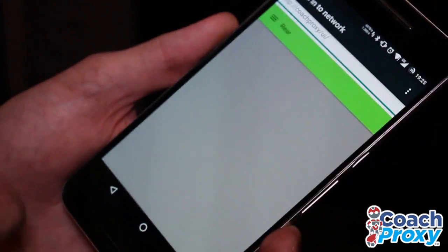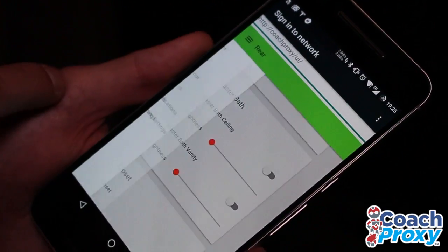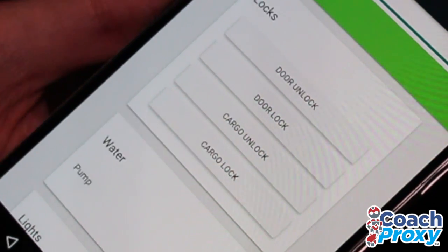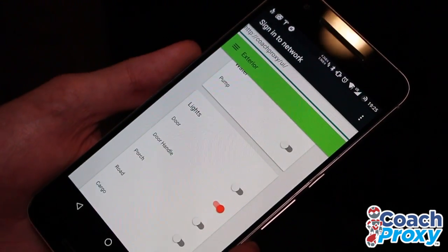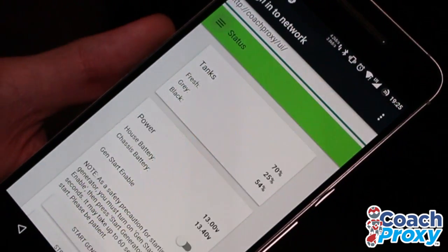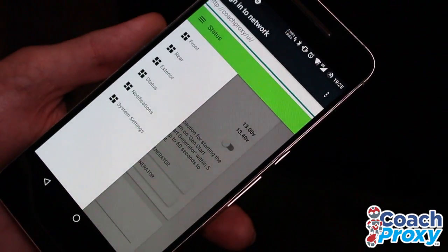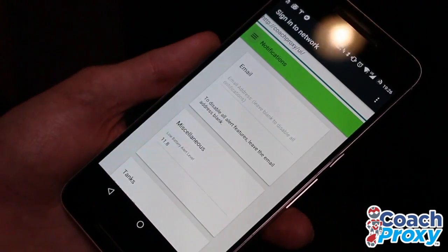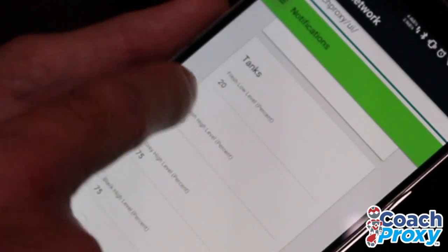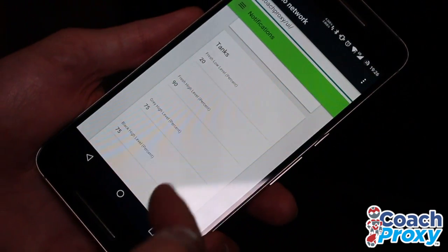On the rear of the coach, we can control all the bedroom lighting, all the master bath lighting, the closet lights. We can go exterior and we can lock the doors. We can lock the cargo. We can turn on the water pump. We can control all of our outside lights. We can also see our tank levels, our battery voltages. We can start and stop the generator and control the panel light brightness in the coach. On top of that, we can do notifications — you can put in your email address and get alerts if your battery levels go low, if your fresh tank gets low or too high, and you can also get alerts for gray tank high and black tank high.